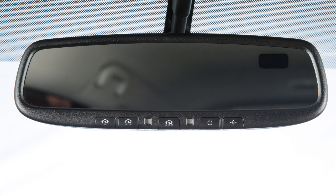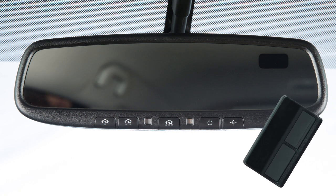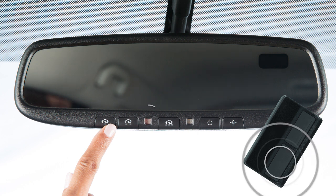Now you're ready to program. To begin programming, position the handheld transmitter one to three inches away from the HOMELINK surface. Now, using both hands, simultaneously press and hold the HOMELINK button you want to program and the handheld transmitter button until the indicator light flashes, changing from a slow blink to a rapid blink.